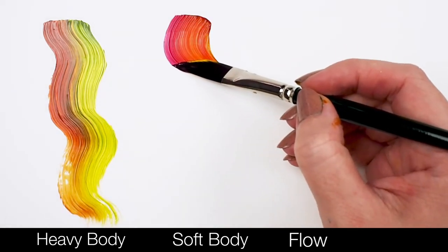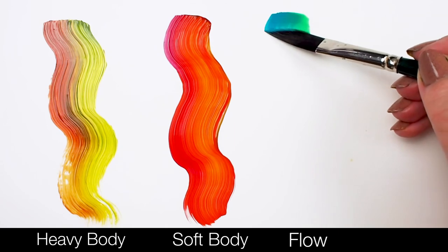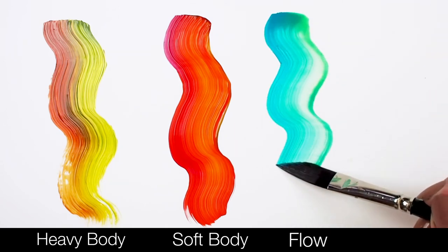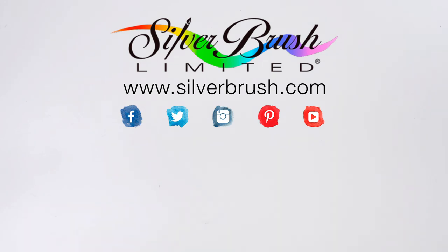Thicker paint will have more prominent stroke lines, while thinner paints will go down a little smoother. For more information, you can check us out online at silverbrush.com.